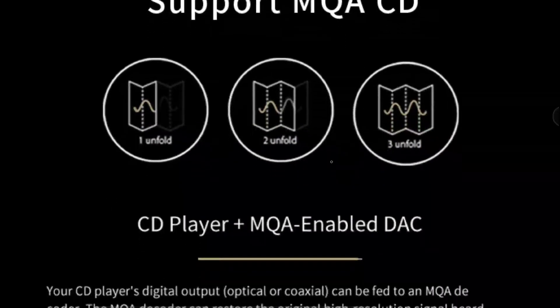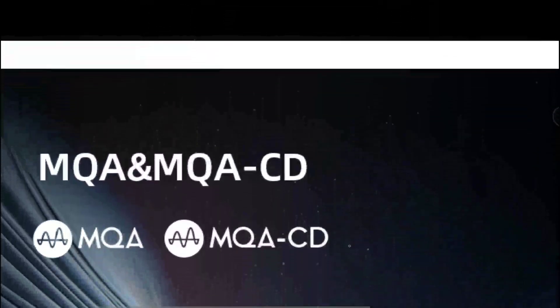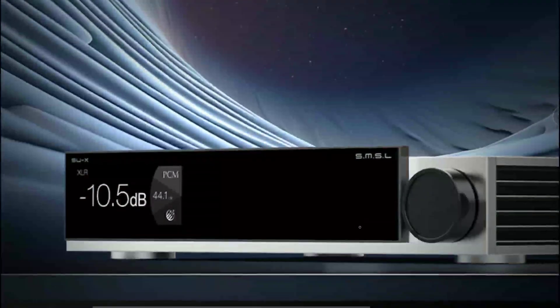One thing you have to look at is the price — it is one thousand dollars. I understand many people will say one thousand dollars is a ridiculous amount for a DAC and ask why they would spend that kind of money. But remember, this is almost a flagship-level DAC — it has everything that you need.